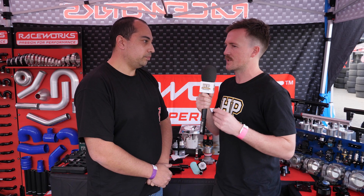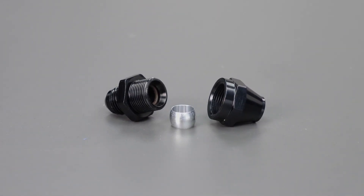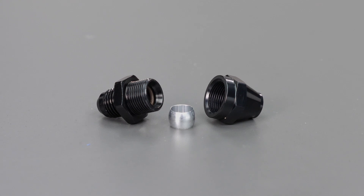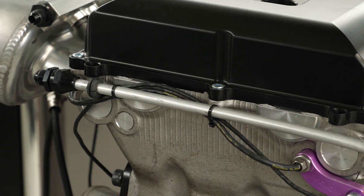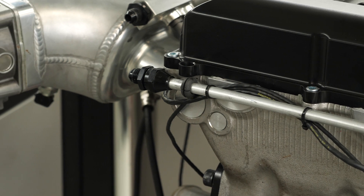Moving on to hard lines: the smaller diameter hard lines can use fittings similar to a reusable hose end, similar to the PTFE style with multiple pieces. It uses a compression olive, which is a snug fit over the hard line. Provided that olive is 100% snug, you can use that reusable adapter on the end of the hard line. This works the same for aluminium, steel, and stainless hard line — they can all use the same adapters.